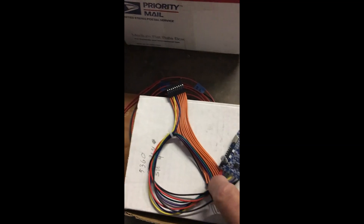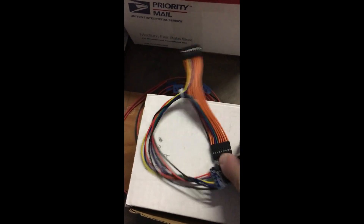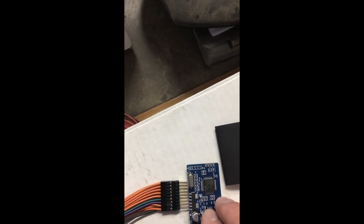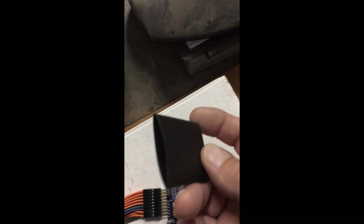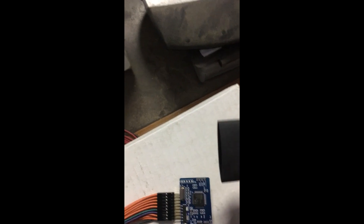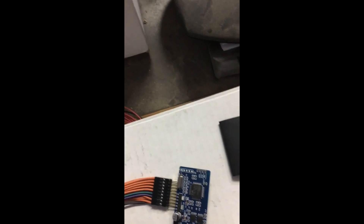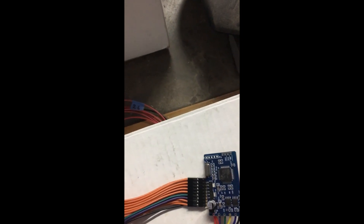This is what it looks like out of the package. Here's a programming port right there. We're going to solder some leads onto that so we can connect it up to a programmer. They give you this piece of shrink wrap — when you're all done you can put this over to give your bridge a little bit of protection.